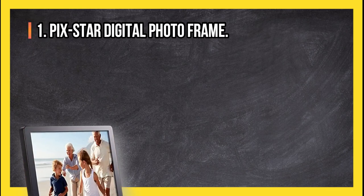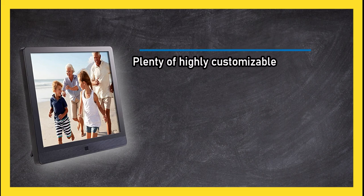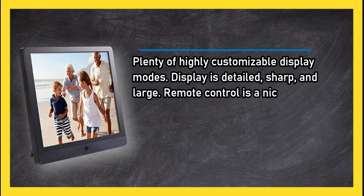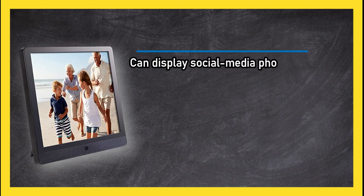At number 1, the Pixstar digital photo frame. Plenty of highly customizable display modes. Display is detailed, sharp, and large. Remote control is a nice add-on. Possible to send pictures to the frame from anywhere in the world via app, and it can display social media photos.